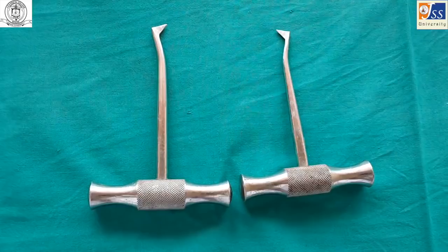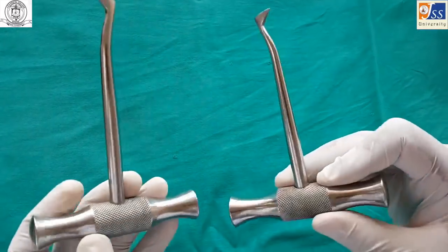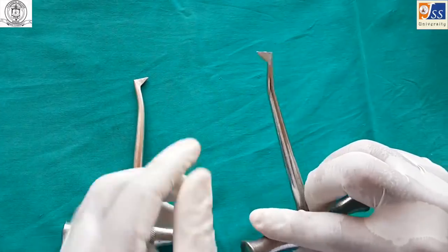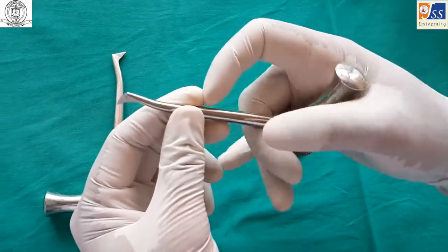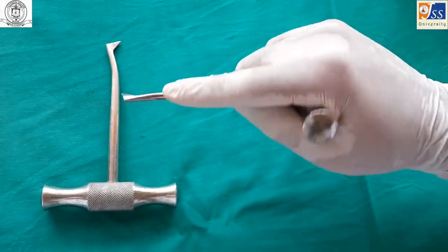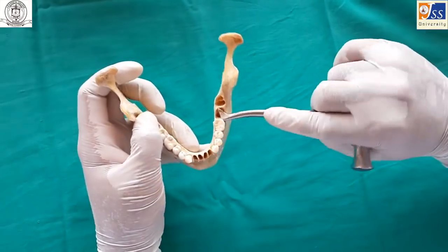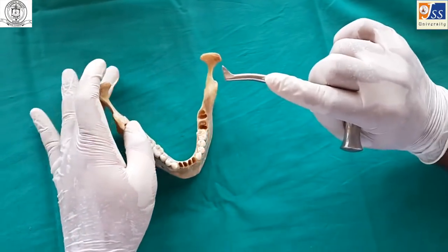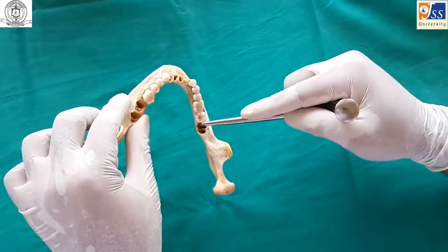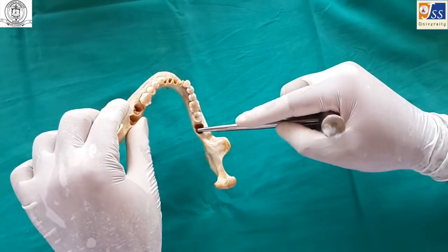The crossbar elevator, also known as Winter's crossbar, is a paired instrument. If one is used as distal on the right side, it can be used as mesial on the left side and vice versa. It is held in a palm and thumb grasp and primarily used on the wheel and axle principle. It is used for extraction of mandibular teeth, and is useful when one of the roots has been removed, allowing the elevator to be used through that socket to remove the other roots.